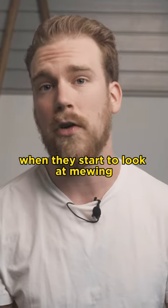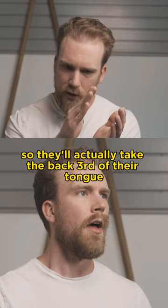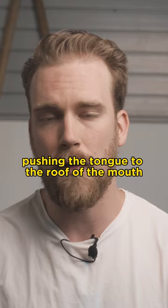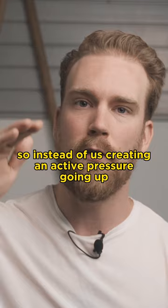A lot of people when they start to look at mewing will think about doing something called a tongue push-up — taking the back third of their tongue and actively pressing it towards the roof of their mouth. But instead of forcefully pushing the tongue up, what we're going to attempt to do is create some suction, almost like a miniature vacuum inside our mouth.